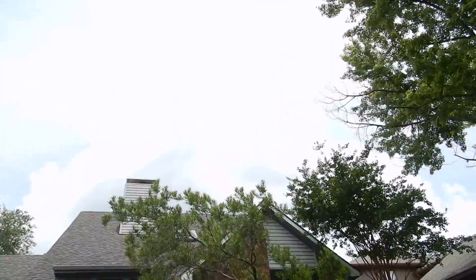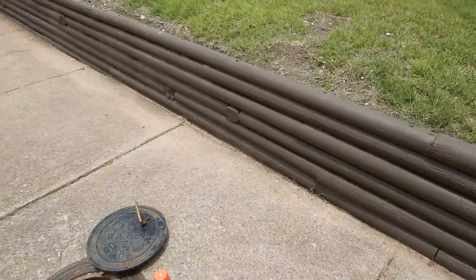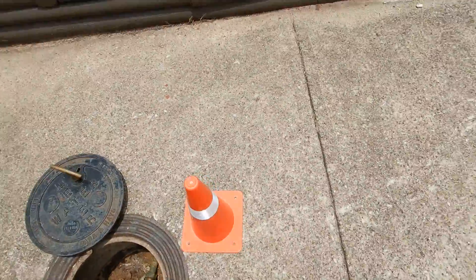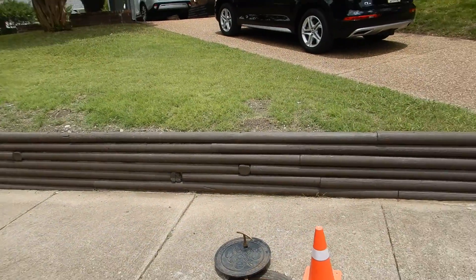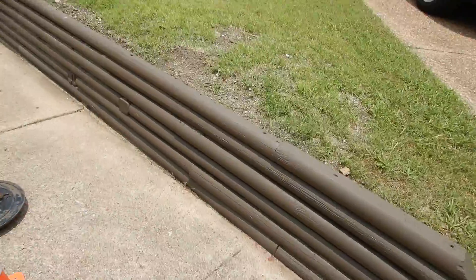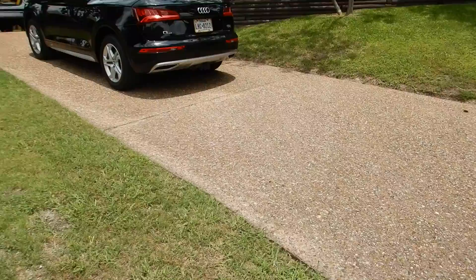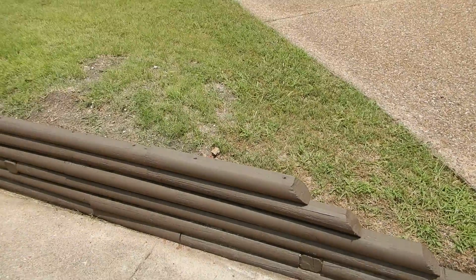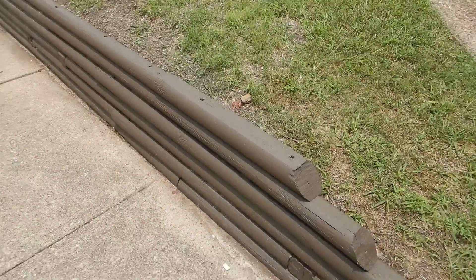Here we are at the front of the house on a nice, bright, not particularly blue day. This is the front street curb. This is a retaining wall of sorts. Landscape timbers aren't really a retaining wall. If a retaining wall is far enough away — twice its height from the foundation — then this is not part of the inspection. It's beyond the scope.